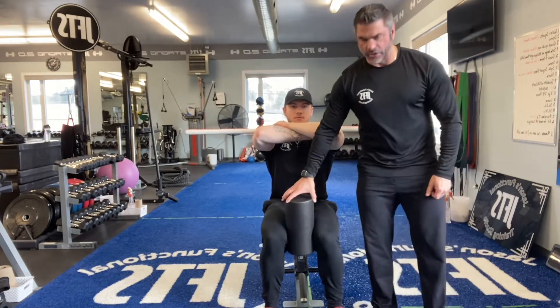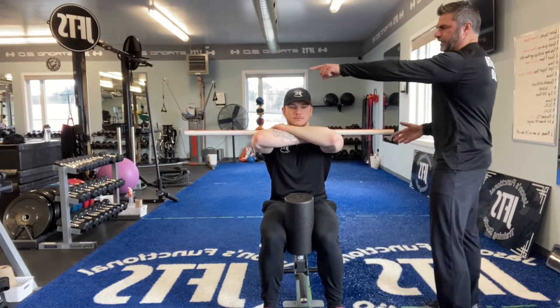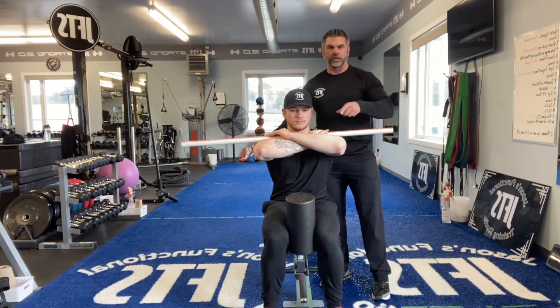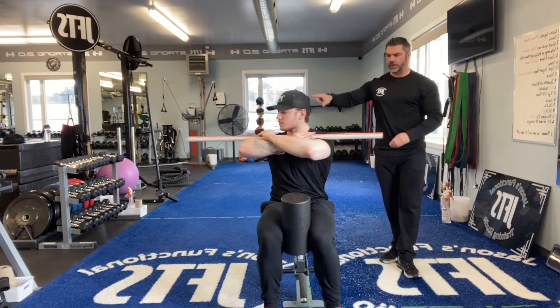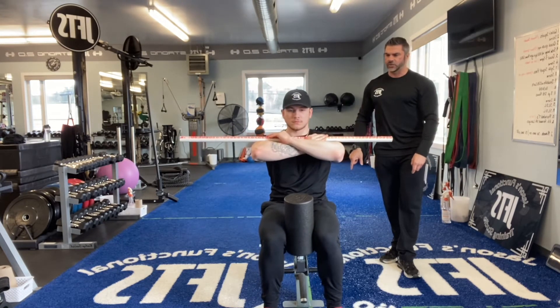So right now you're going to squeeze and activate your inner thighs. As you squeeze, I want you to look at the end of the stick and follow through as you rotate. Go back as far as you can go, then release your knees a little bit on the way in. Now squeeze the knees and then rotate. Release the knees a little bit, squeeze and then rotate. Relax the knees, squeeze and rotate.